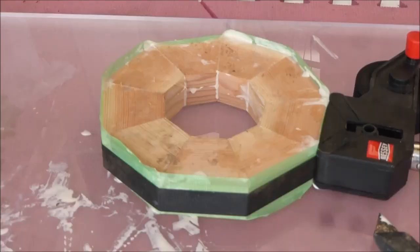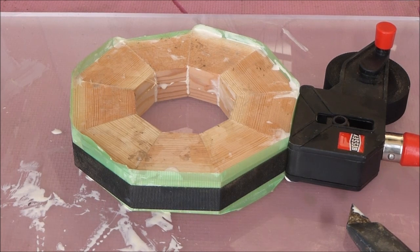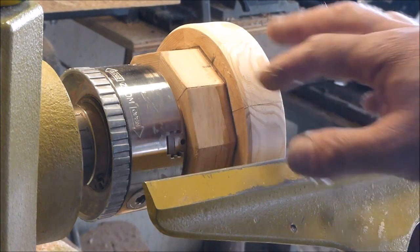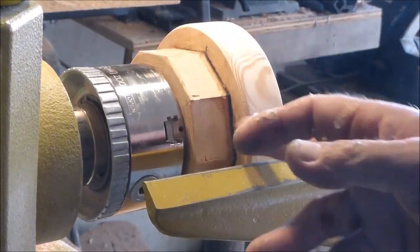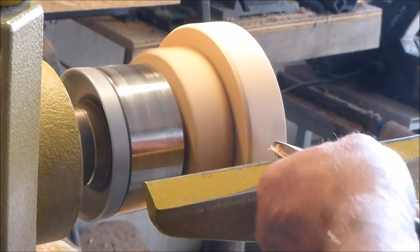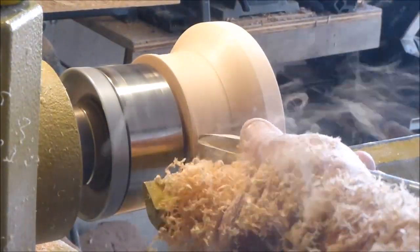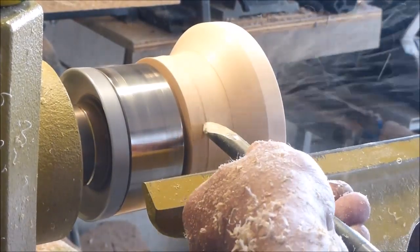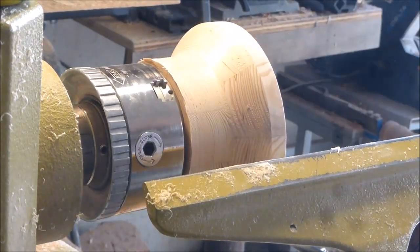I'm gluing up the next series of segments to create ring number 3. Here's the next one all glued up — I'll let that sit for a few hours and pull it out of the clamps. While that other piece is drying, I'm going to just blend these two edges together a little bit here. Here I'm taking and refining the backside of the bowl as it meets the foot. Later on in this video you'll get to see something interesting about the foot that I had on this bowl.